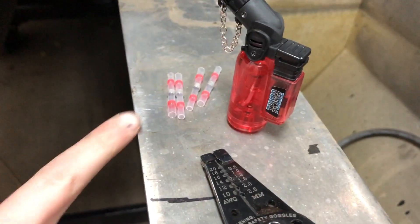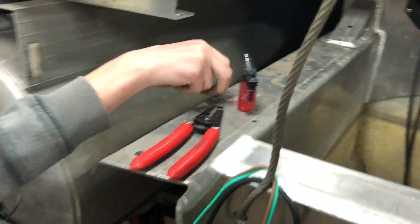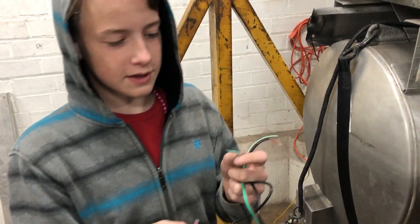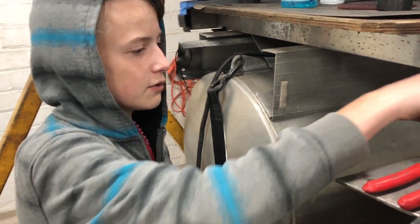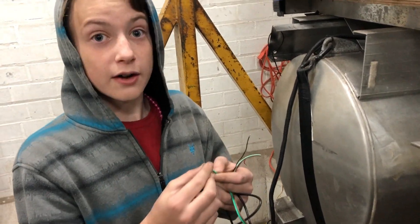You're just going to need a lighter, your solder joints, and some wire strippers. For this specific project, red is the size that we need, but there's a bunch of different sizes for the type of wire that you need. It's all basically the same thing, just different sizes. So get the size that fits your wire right, and let's get started.